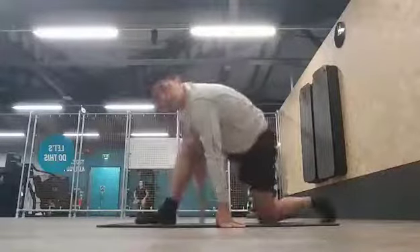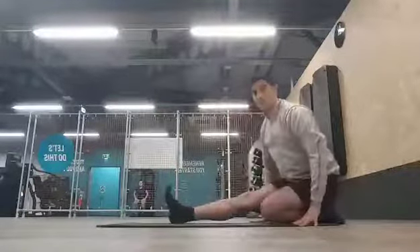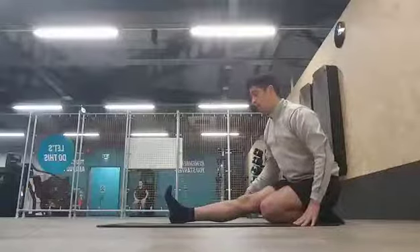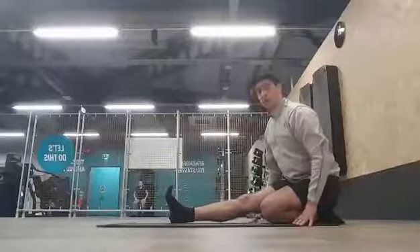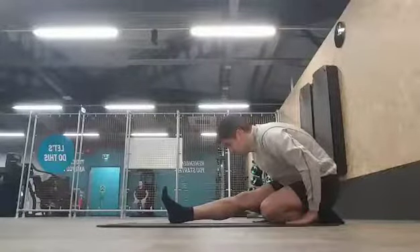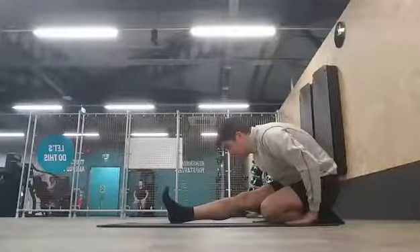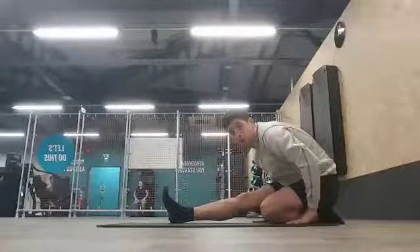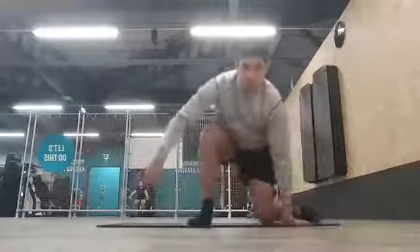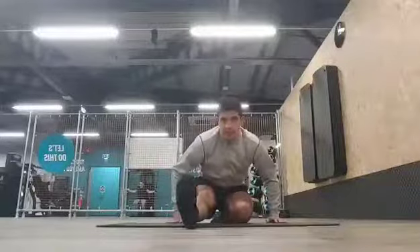The next thing you do is lean back and sit on your heel. If you can't sit on your heel, you can put your foot on the ground in between your legs and do the same thing. Then you put your toe up toward you and lean forwards, hold for 10 or more seconds, and feel the nice stretch on the back of your hamstring.